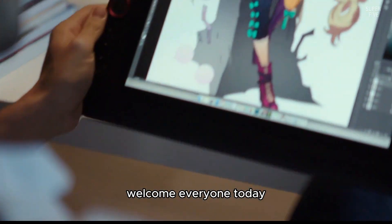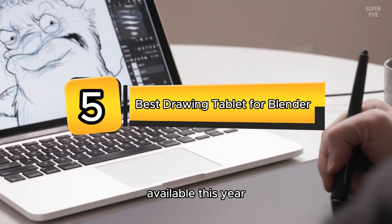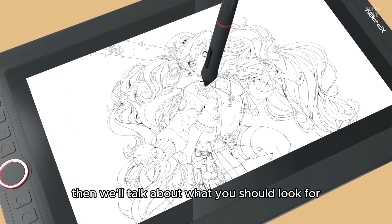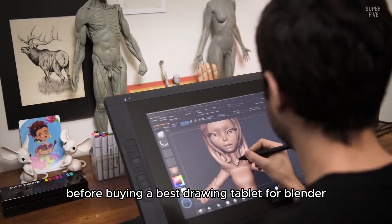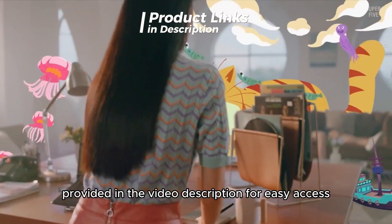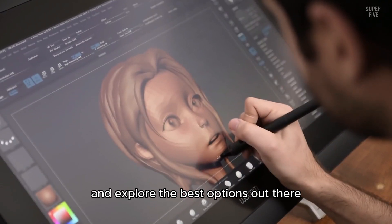Welcome, everyone. Today, we're diving into the top five best drawing tablets for Blender available this year. We'll talk about our handpicked selections, then cover what you should look for before buying a drawing tablet for Blender. Be sure to check the timestamps and product links provided in the video description for easy access. Without further ado, let's dive right in and explore the best options out there.